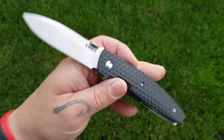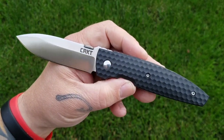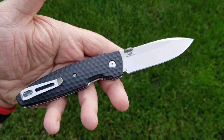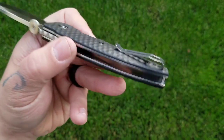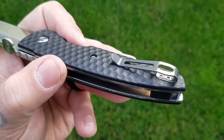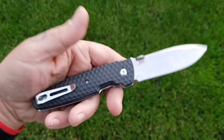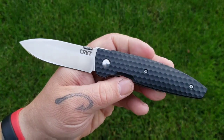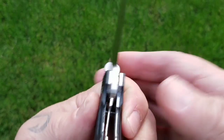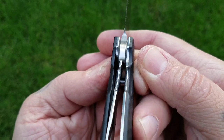I'll drop a link in the description so you can find the Aux if you want to check it out. My buddy Blue gave it a 7.5 — I was trying to talk him into giving it an eight just for those recessed screws, but he settled on 7.5. The liner lock is locking up at probably around 50 percent.